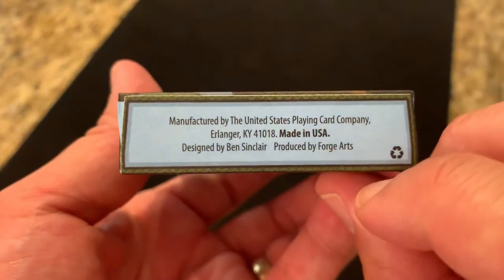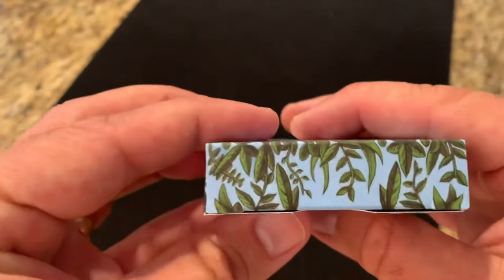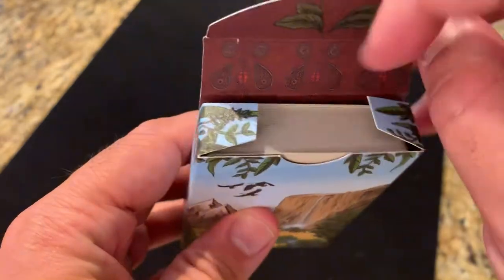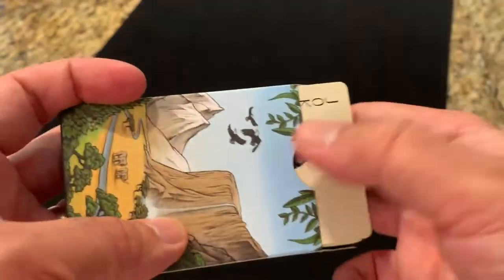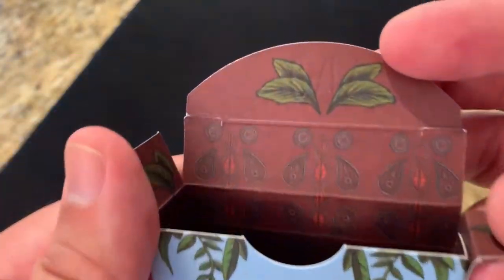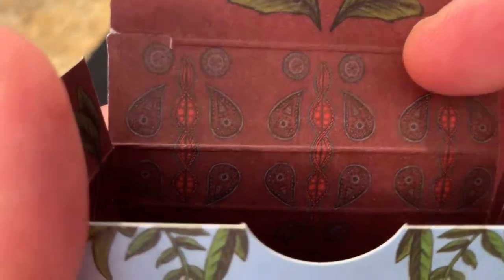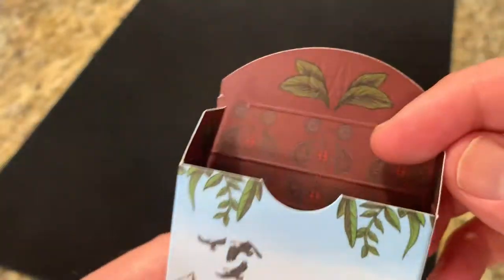On the bottom of the tuck you've got your ad copy — it is printed by USPC. And then you can see the mention of Ben Sinclair and Forge Arts there. The top just has some blue sky and leaves. As you open up the inner flap, it says Gaia right there, and then more leaves continuing on. I love how contiguous that entire back design is. The interior has a kind of maroon design printed all the way down with a repeated pattern — kind of an organic, African-inspired design — and then vines going down on the sides as well.